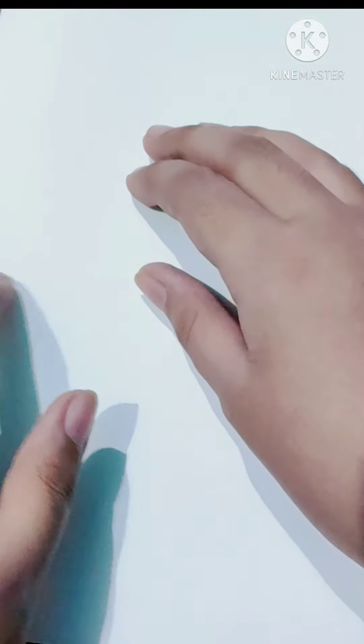First of all you need an A4 sheet and, as you usually make a card, fold it in half.